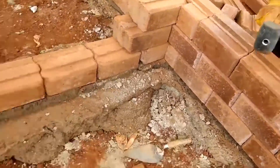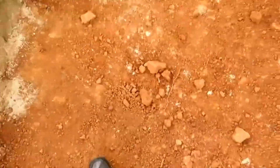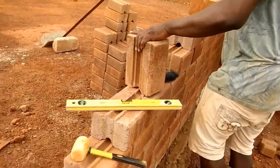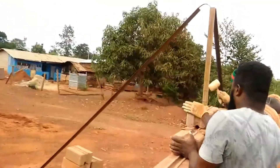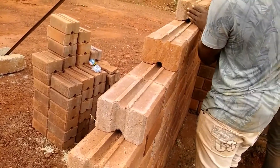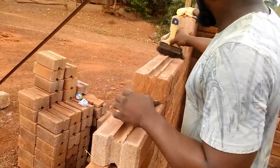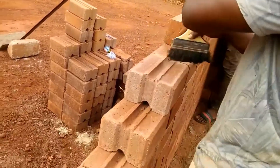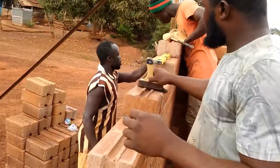What is interlocking bricks? Are interlocking bricks good for construction? In general, the construction process and masonry are difficult, time-consuming and expensive. Different types of construction methods are developed to overcome these difficulties. One such breakthrough in the construction industry is the interlocking of bricks.